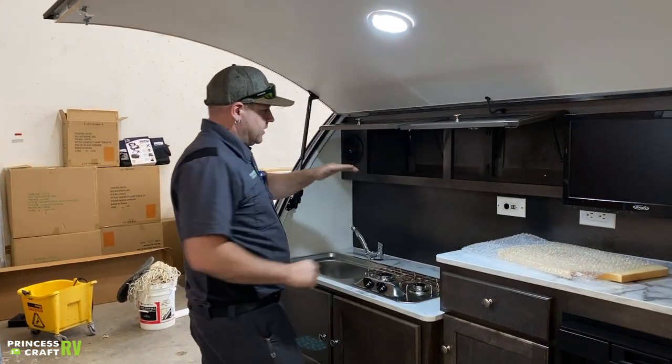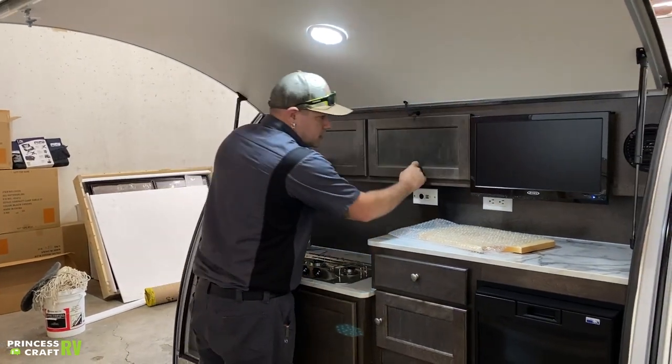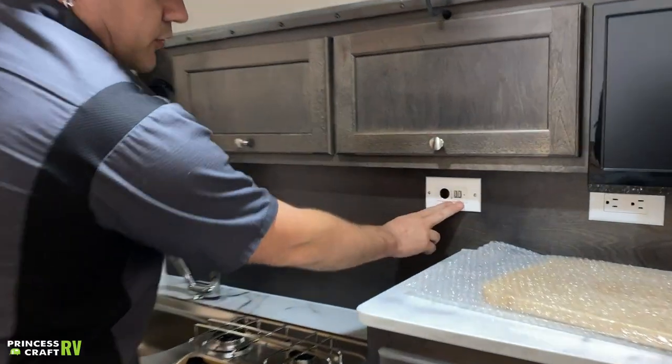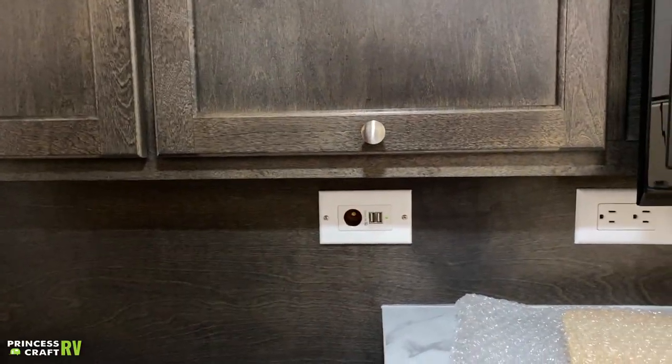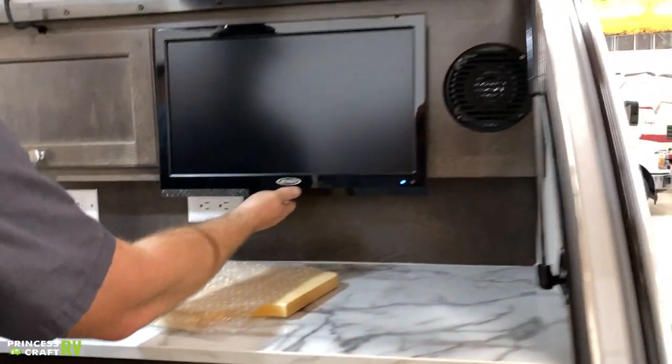There's plenty of storage back here — a couple of cabinets that actually pass all the way through to the inside of the trailer, which is pretty cool. We've got a charging station with a 12-volt and then two USB ports for charging, a 110 outlet, and then we have your television.